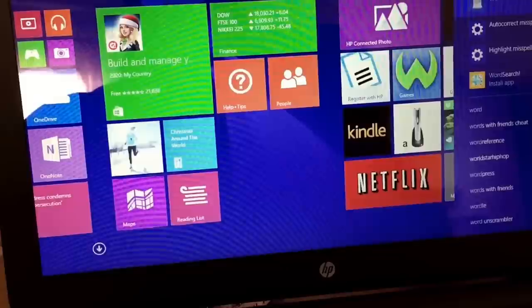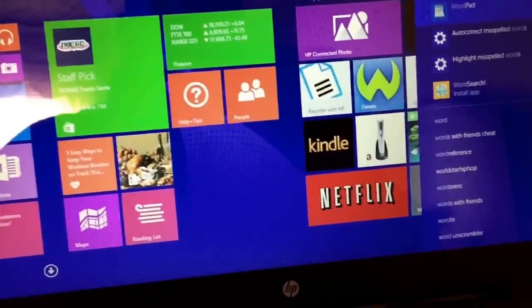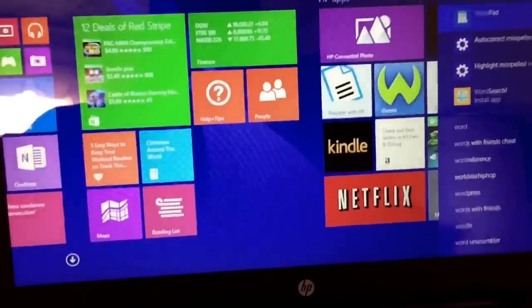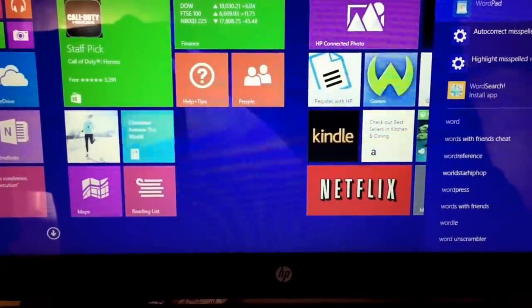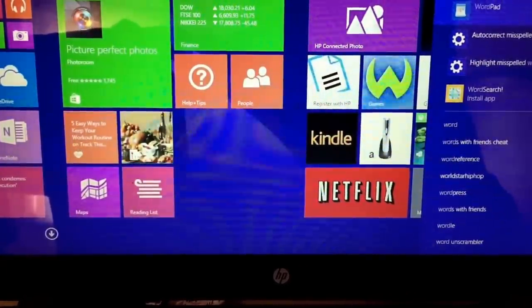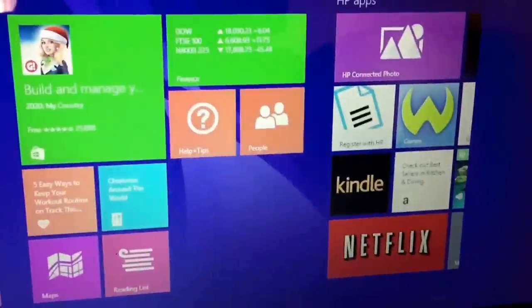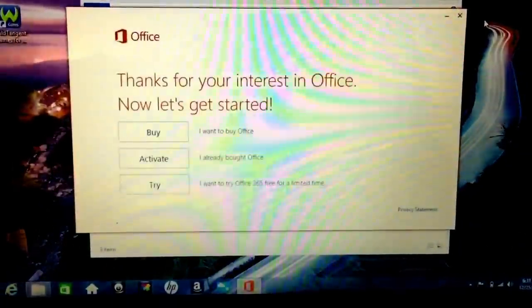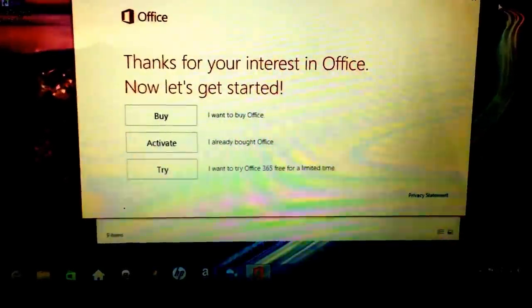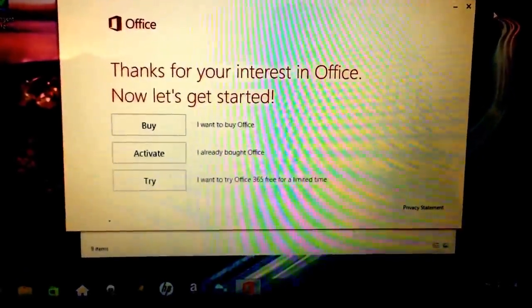Even if I had to pay more money to get Microsoft Office pre-installed, it would be worth it. The problem is companies won't install those programs after the computer is already built. They need to install Word, Excel, or some basic version of Microsoft Office into their Windows system. When you type Microsoft Office, what they've done — because they're sick of piracy and counterfeiting — is made Microsoft Office purchasable online and downloadable from an online server. So basically it's downloadable content, DLC.